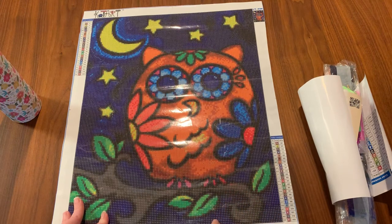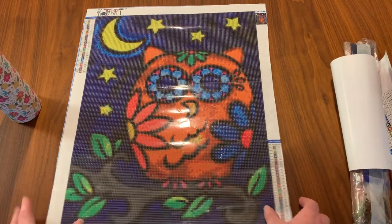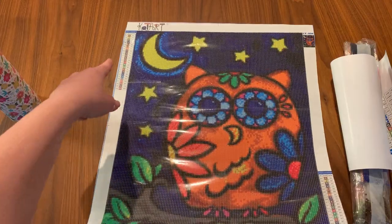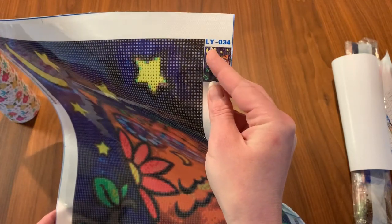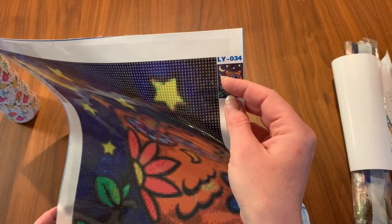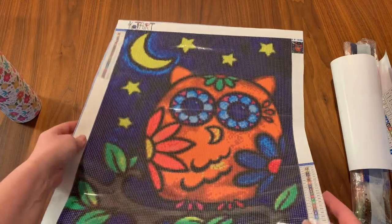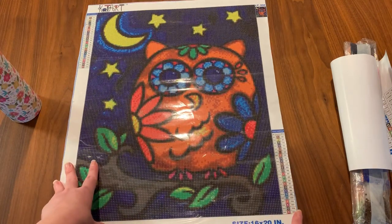Let's take a look at the canvas. It says the size on here, gives you a little hashtag, the name of the company at the top, and then here's the schematic with the identifying number for it. And then it's got the legend both at the top and at the bottom — so if you're down at the bottom of the canvas you can just look there instead of having to look way up.